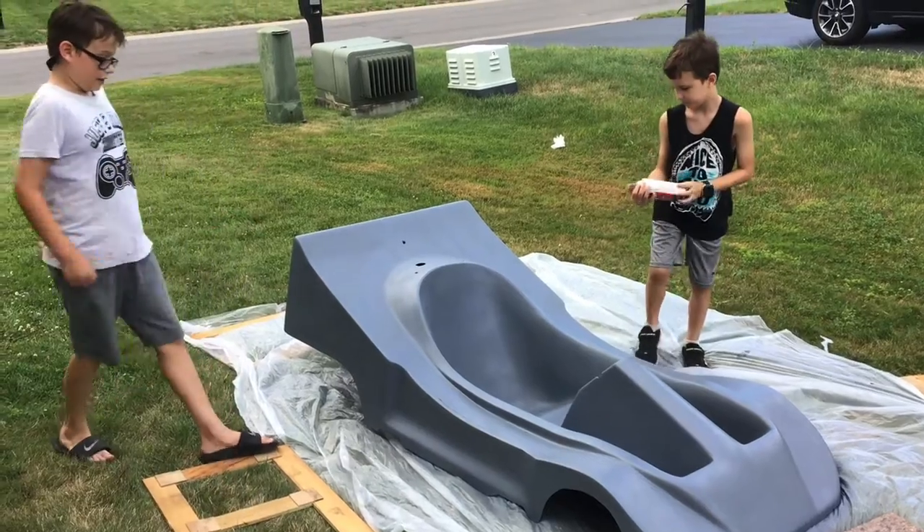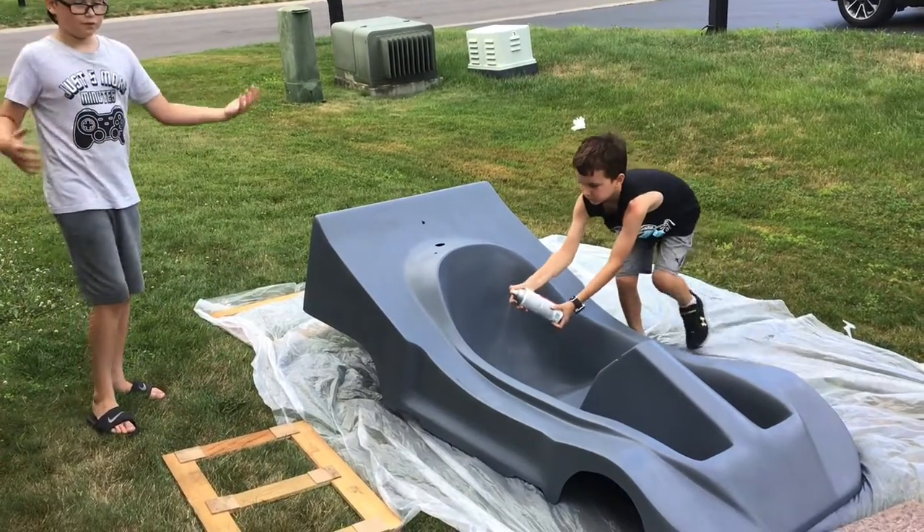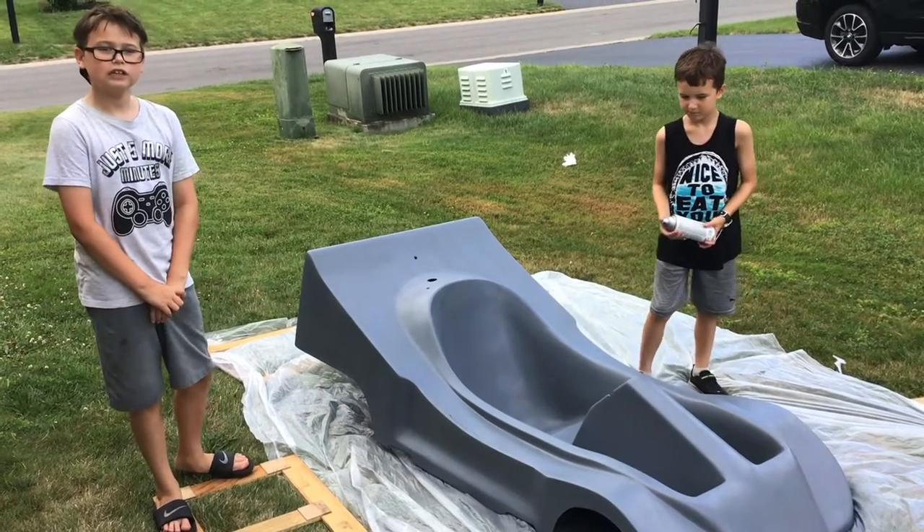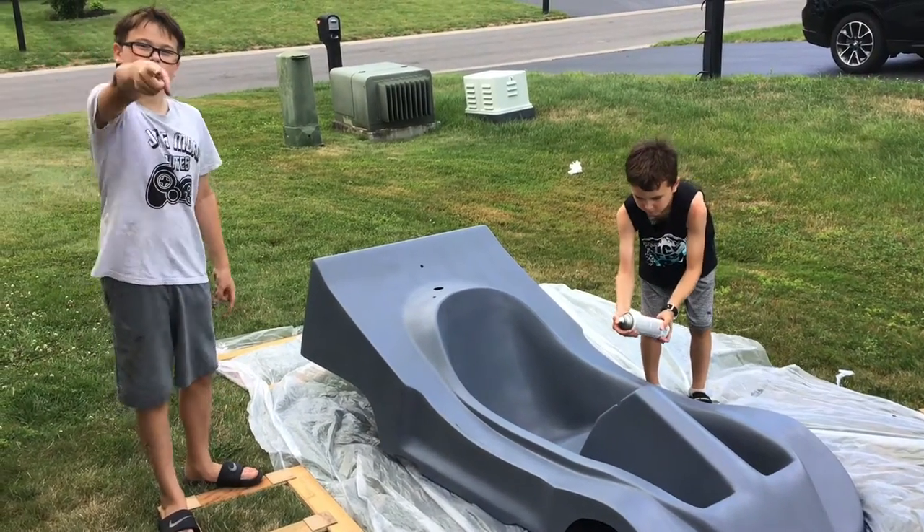So that's what I've been doing — just spray painting and preparing it for when we paint it silver. I'm gonna make a video about that too, guys, so I'll see you in the next one.